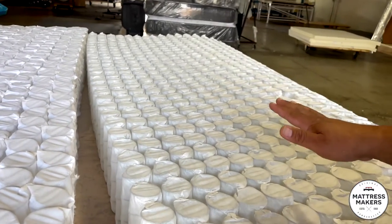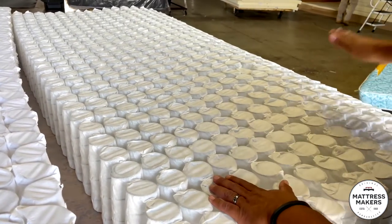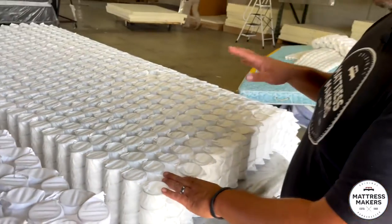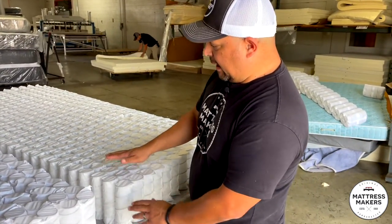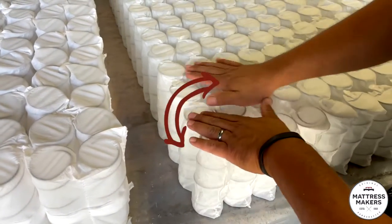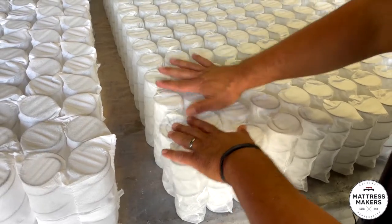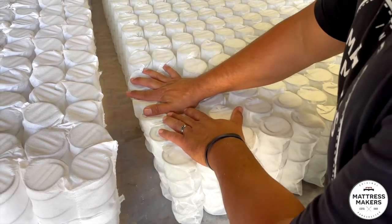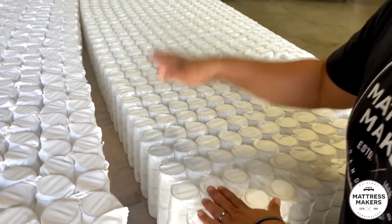Not that it's bad — it is great for motion separation. If two people are in the bed and one person is moving, it's great. Two issues that we have seen with this type of coil system: there's one line and they're all bonded together, so there is a little bit of lean. Some of these mattresses, when you're laying down, you could tend to have a little bit of lean, which will obviously affect the support of the mattress.